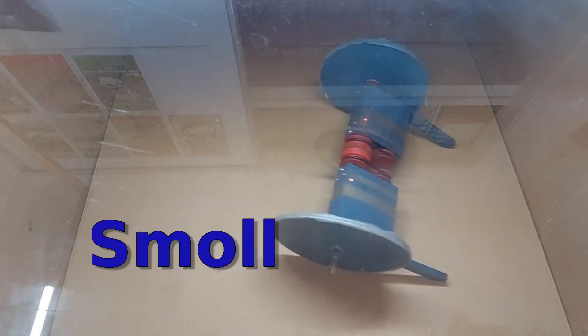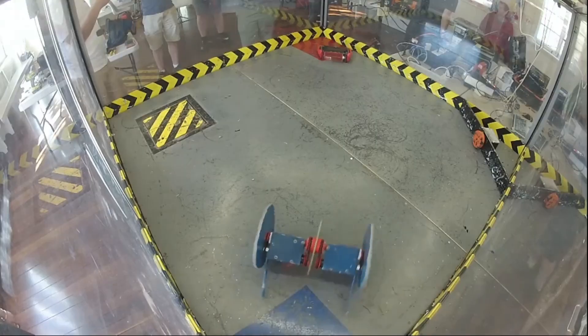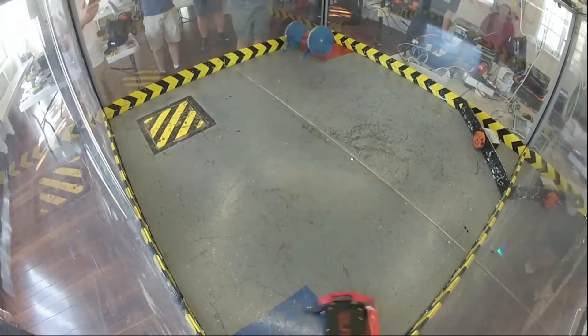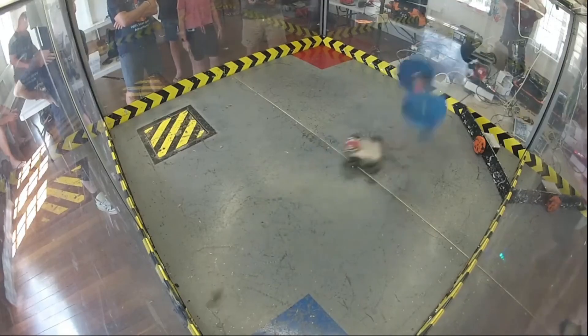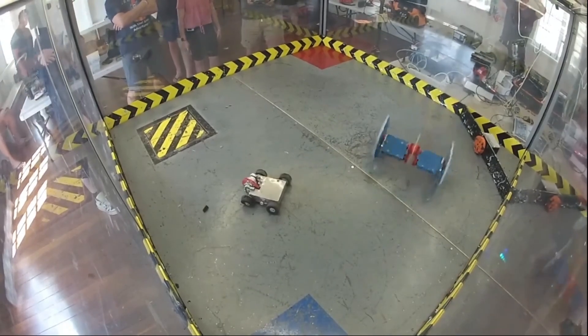This is my Beetleweight, Small. First built in 2019 and undergoing a number of revisions since then, it's been to many local events with good success, taking a number of event wins. With a design inspired by my favourite team on BattleBots, it's known for hitting hard and being difficult to counter.